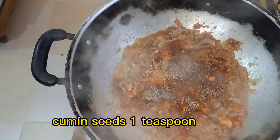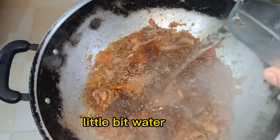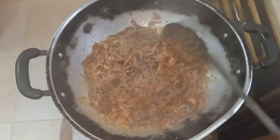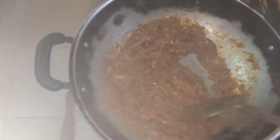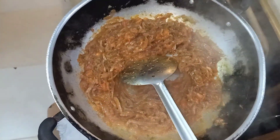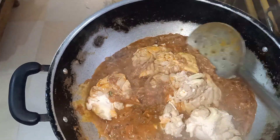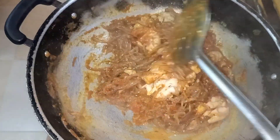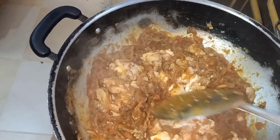Cumin seeds 1 teaspoon. Garam masala powder 1 teaspoon. Little bit of water. Red chili powder and black pepper.